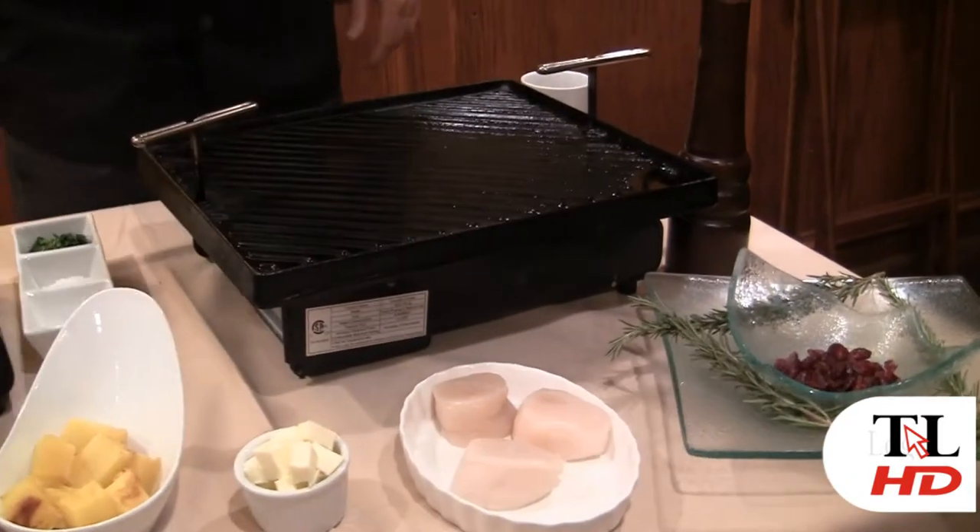We're going to caramelize some pumpkin and some butternut squash and incorporate that with some really creamy, yummy risotto made with fresh heavy cream. We're going to be topping that with some dried fruit and some nuts, and I'm going to top our risotto dish with seared scallops today.